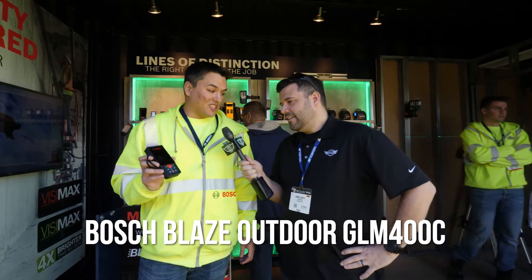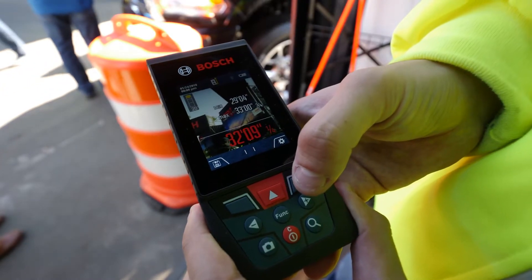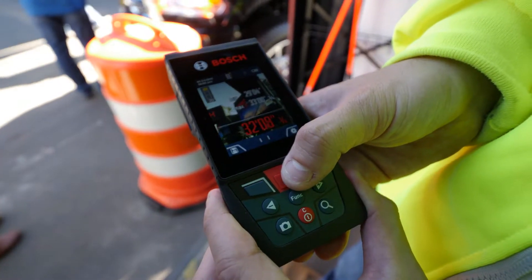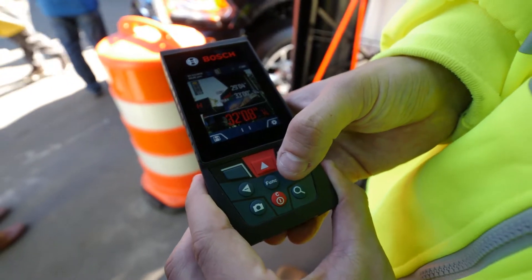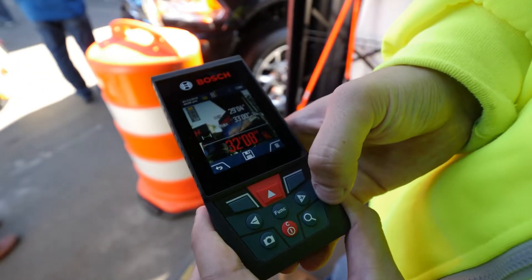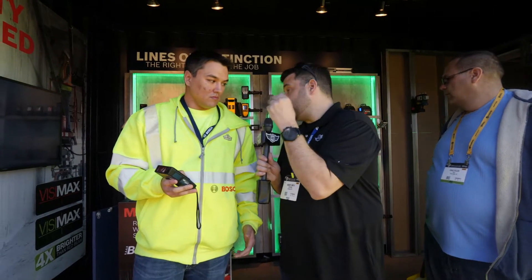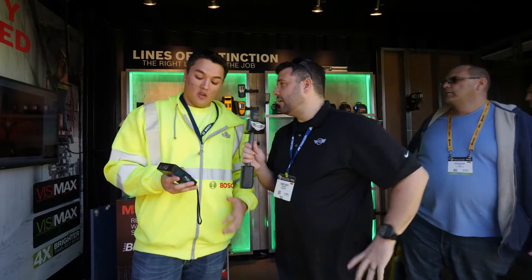Yeah, this is our new Blaze outdoor distance measure. What really makes it for outdoor use is you have a built-in camera on it, so you can actually see what you're measuring. It's typically the red dot that you'd be measuring to — it gets drowned out by the light. So when you're measuring something far away outdoors and you can't see that dot anymore, it doesn't matter because you're looking down through the lens at the dot with this camera.